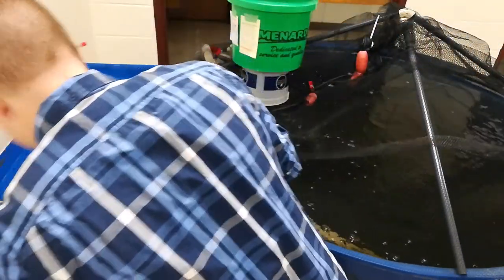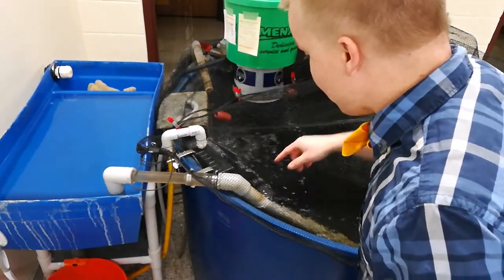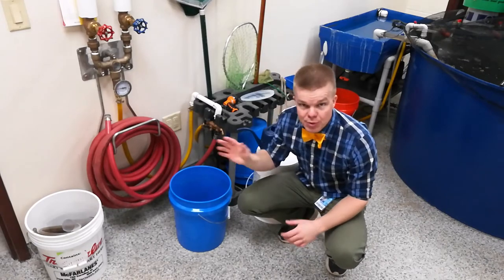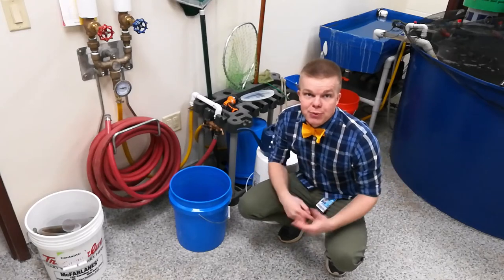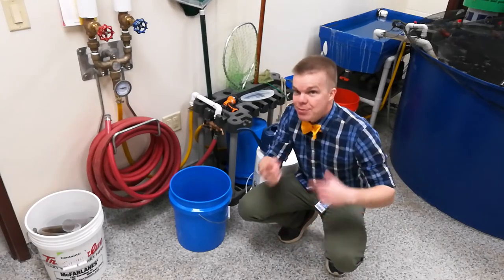Close up your net, making sure that there's no spaces for fish to jump out. They're sneaky little things. The next thing that you'll have to do is make sure you refill the five gallon pail as well as the watering jug with some water. That way it provides at least 24 hours to dechlorinate and get ready for the next time we have to clean this.